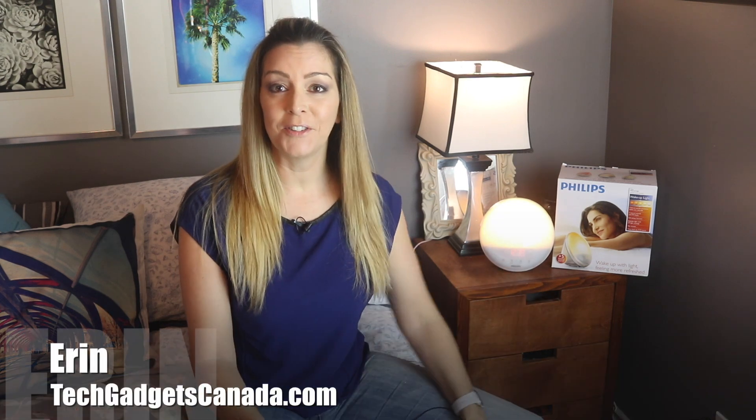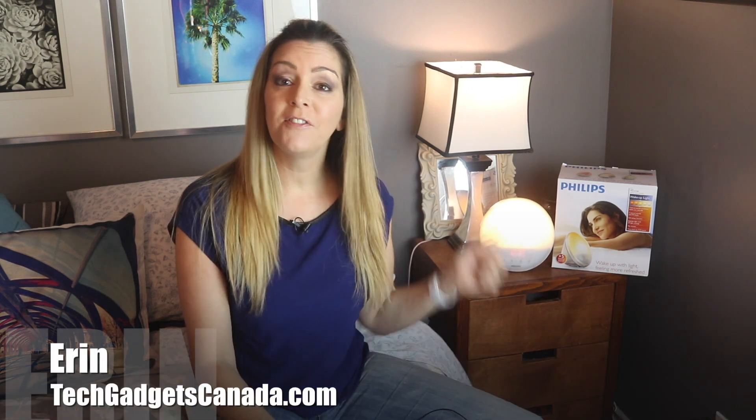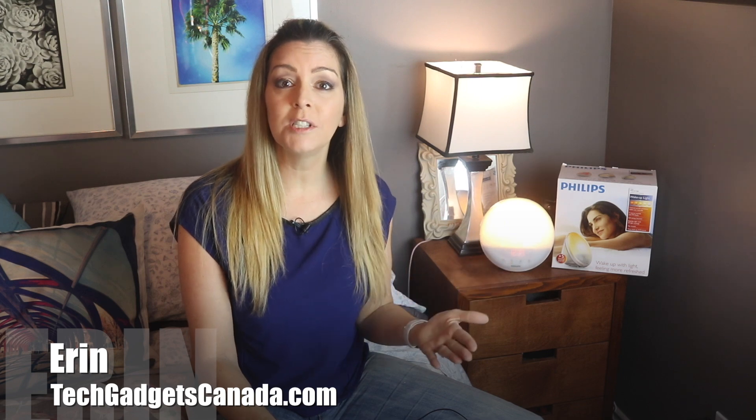Sleep is so critical to every aspect of our lives. It affects our bodies, our minds, and our moods. So if we can make improvements to our overall sleep, it should be a game-changer. I'm Erin for TechGadgetsCanada.com, and the Philips Wake-Up Light is supposed to help with your overall sleep-wake rhythms.